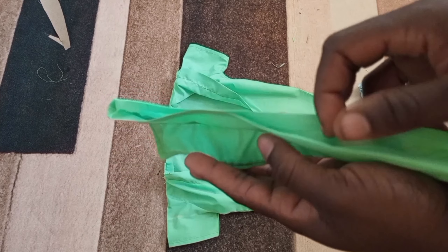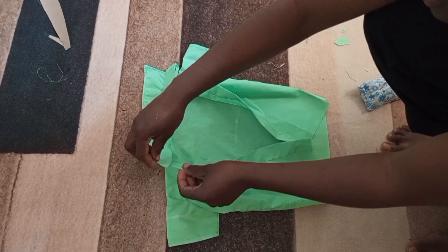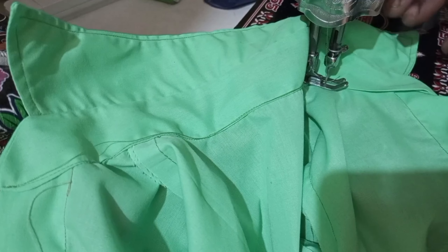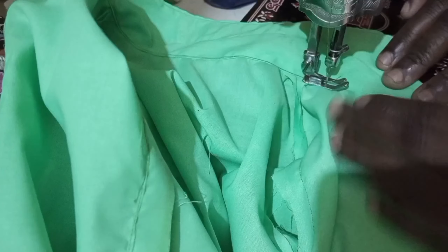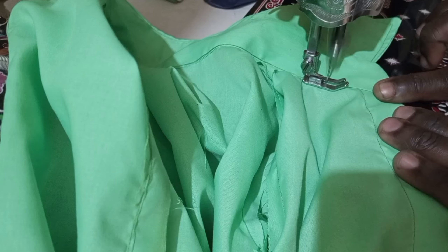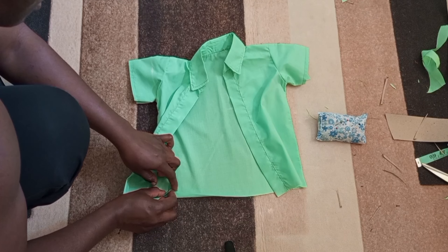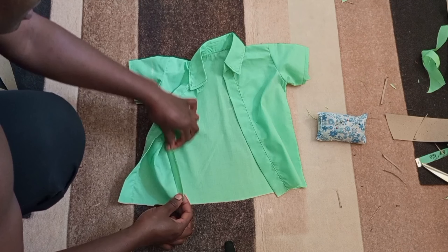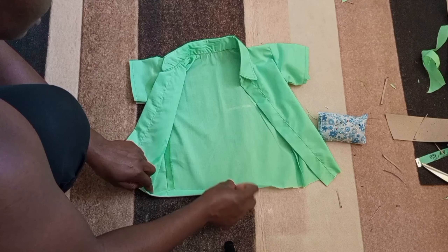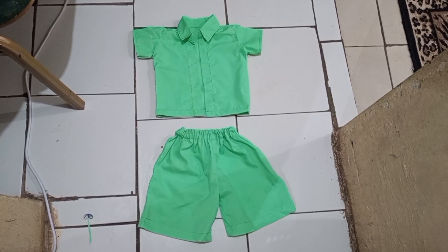We need to fold the raw edge of the collar stand and give it a good press. I have folded and pressed the raw edges — you can see they are hidden now. Next I'm going to attach the collar to the shirt, take it to the sewing machine, and stitch. This is how beautiful it looks! After sewing the collar we're going to hem the shirt by folding the bottom two times, then serge it at the overlocker. You can also watch the shorts video tutorial in the description box.